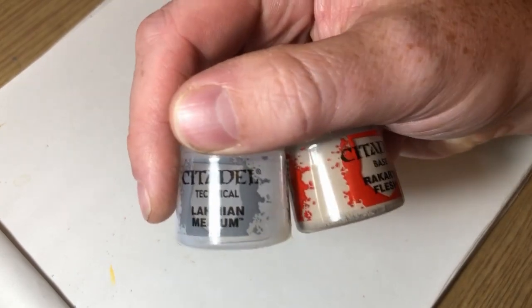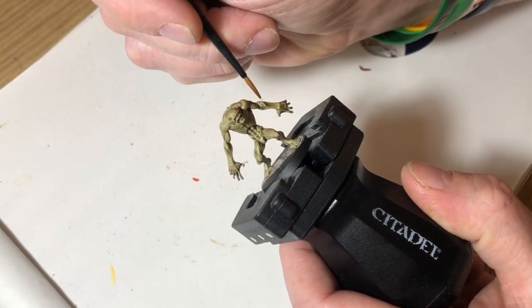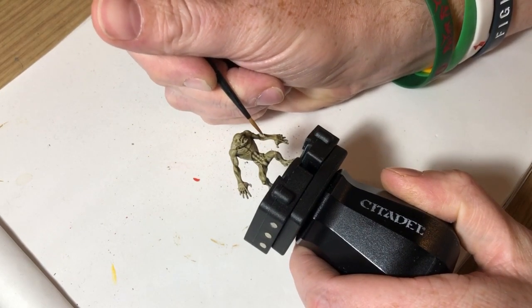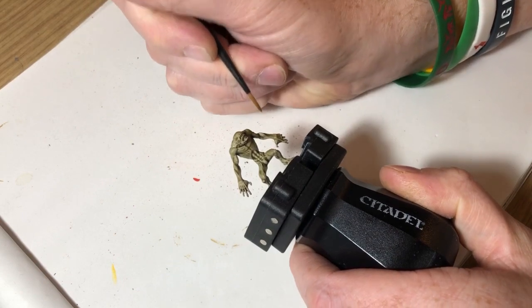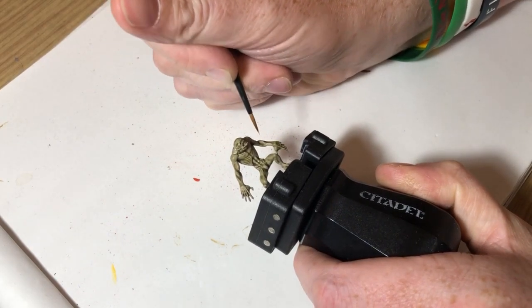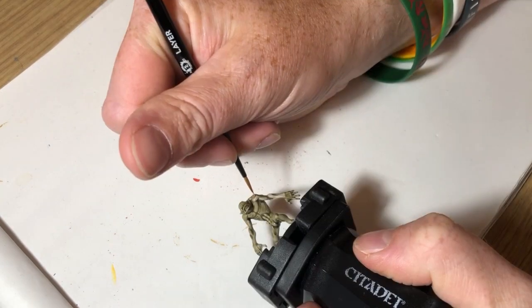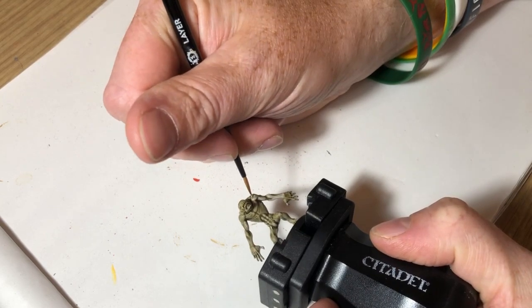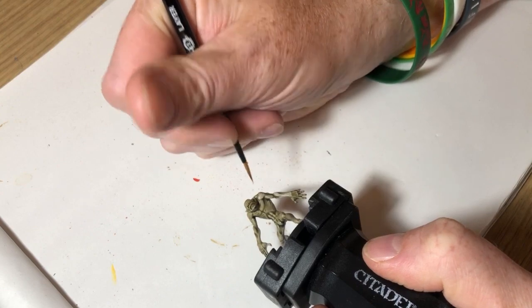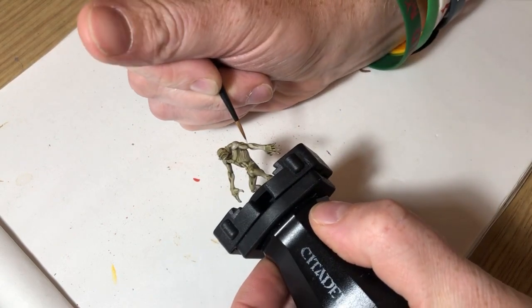Now we're going to do a Rakarth Flesh and Lahmian Medium mix — a 50/50 mix — giving us a nice smooth thinned-down Rakarth Flesh. We're going to go over the miniature again, layering on where the muscles are raised and where there's definition, without going into the recesses and leaving those shaded. This is actually a really nice miniature to paint because it's not very fussy but it's got really strong muscle definition, which makes it very easy to do a quick painting technique. There's no clothing or frills — it's the kind of miniature I really enjoy painting.